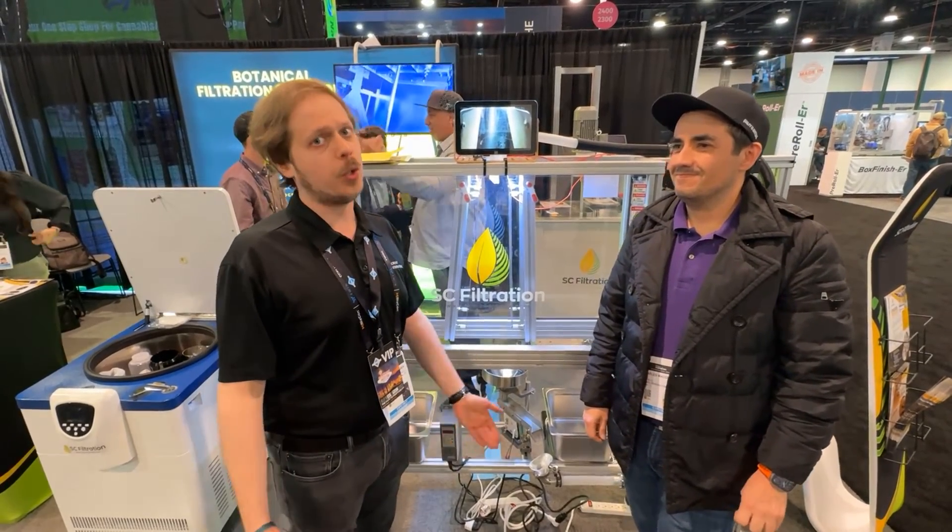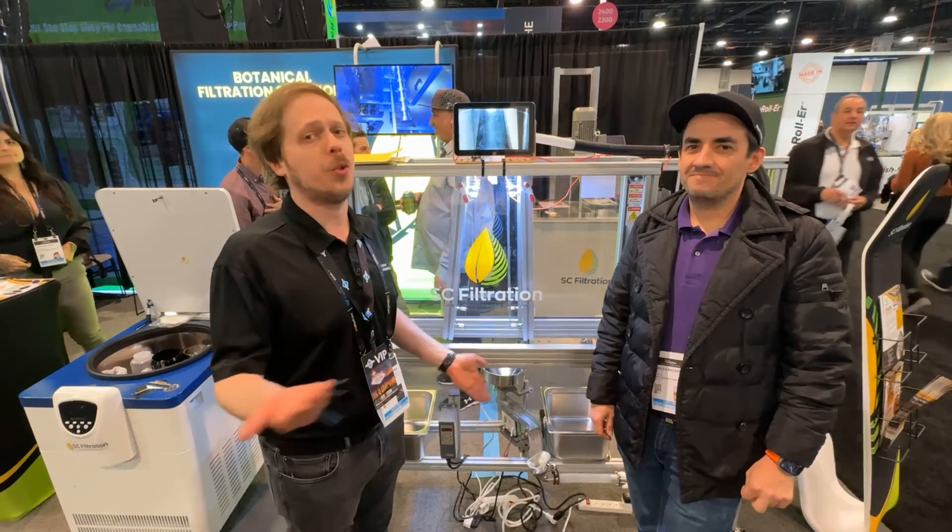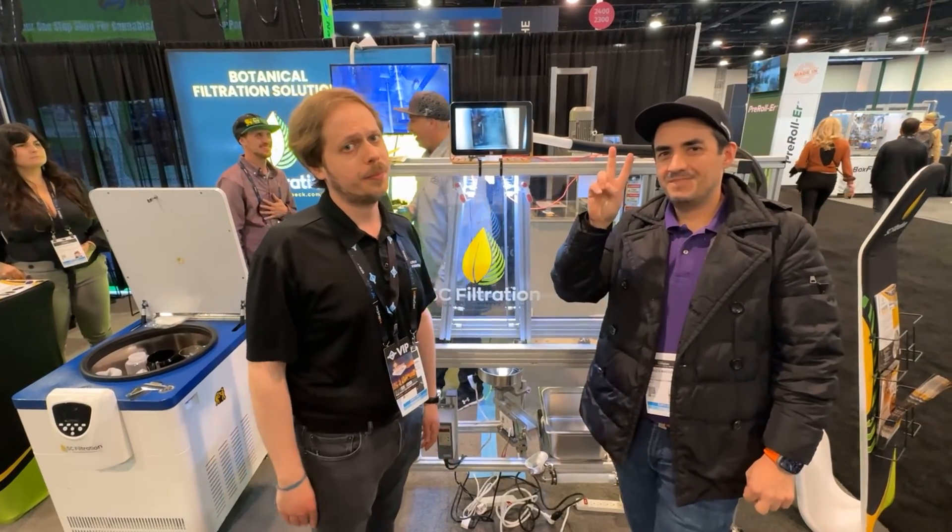I recommend checking out Charles and his wonderful team's work. We look forward to seeing you guys at the next MJBiz to show you all the wonderful new innovations we have next year. Peace.